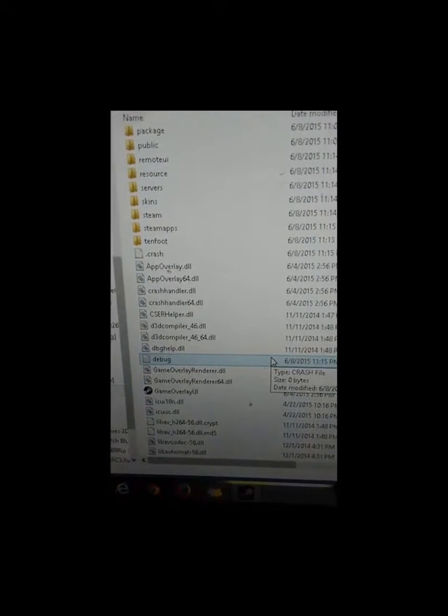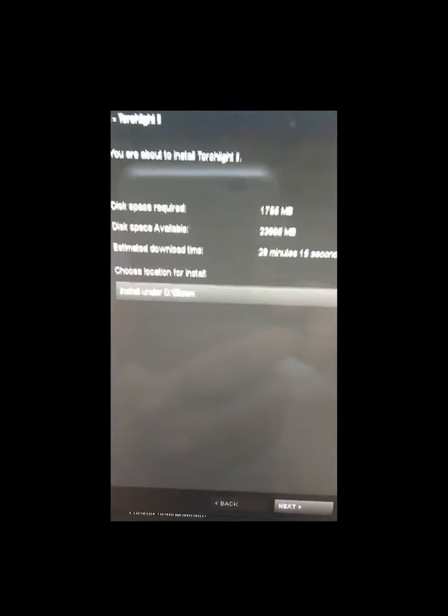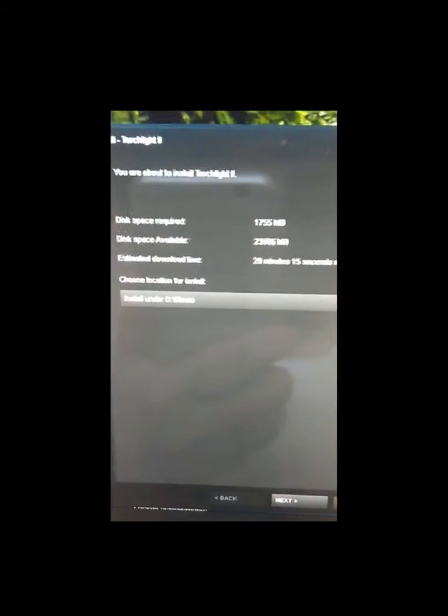So now we're going to start installing games, and it's ready to do that. And Torchlight 2 on here — as you can see, we're going to install it onto the microSD card.